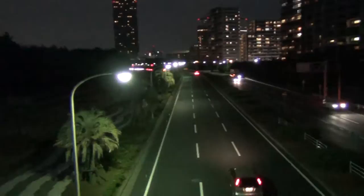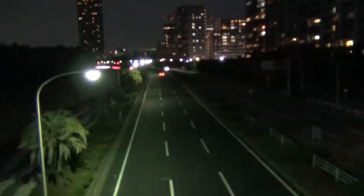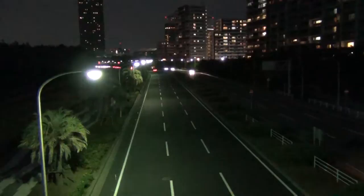Hello everybody, this is Les Taylor of LesTaylorPhoto.com, and today I am here on a pedestrian overpass to show you how I did one of my light trail shots. There's a light trail shot that I did in Tokyo that's one of my most popular, and so I just thought I'd give you a little idea of how I did that.